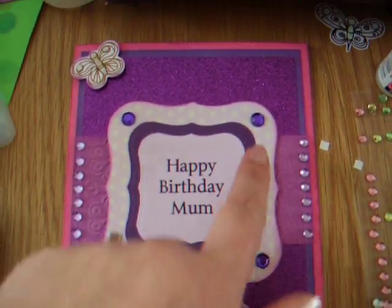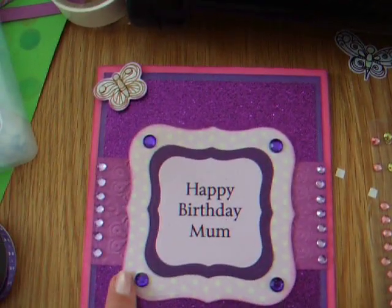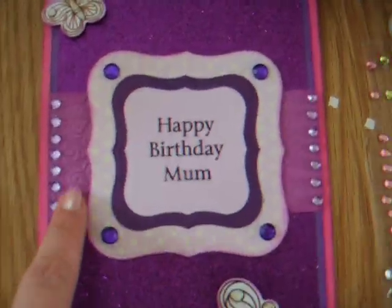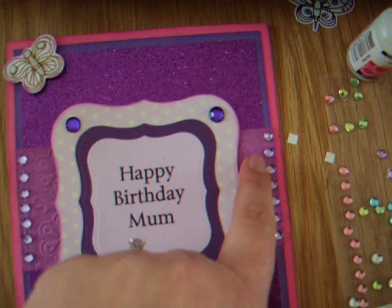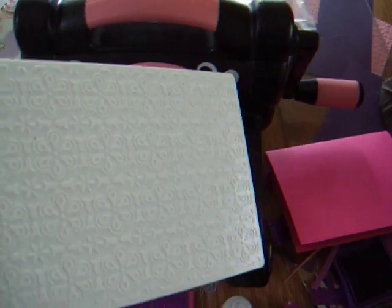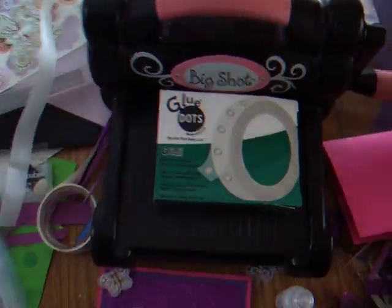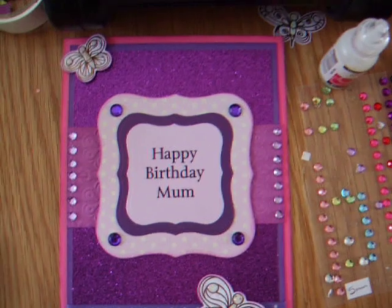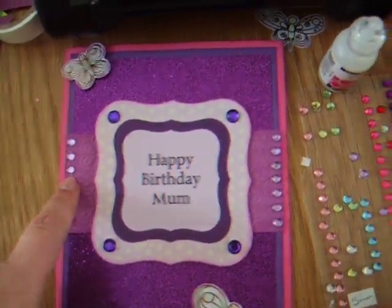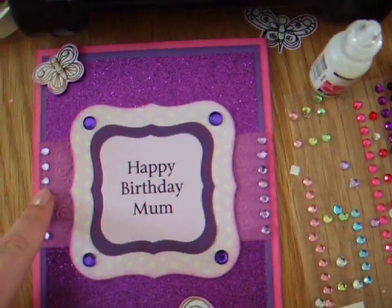These look a bit blue in the camera but they're actually purple — my gems. This here again was from my Coordinations. I embossed it with a Spellbinders Elegant embossing folder — Embossabilities. These are lilac 5mm self-adhesive gems.